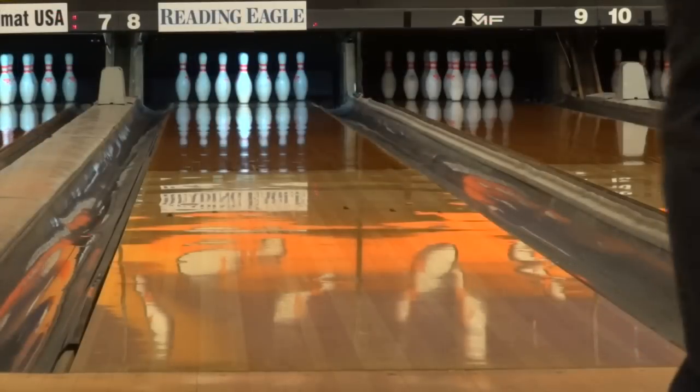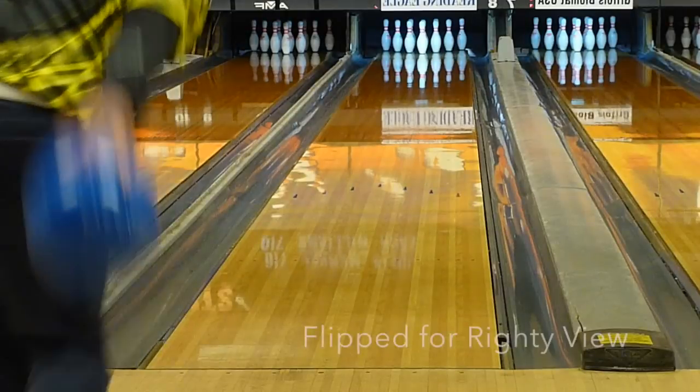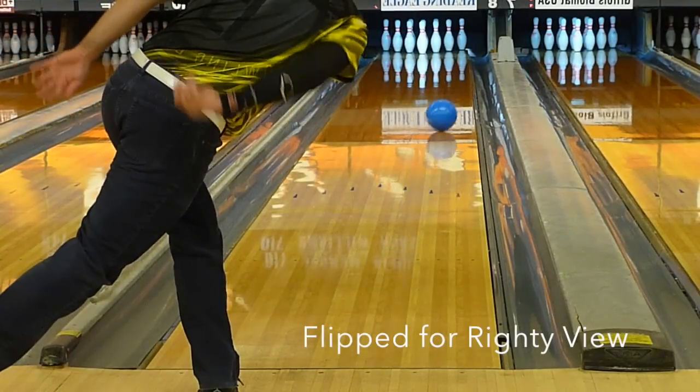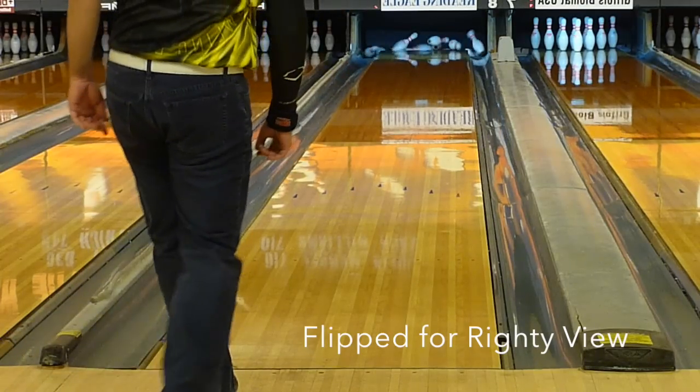For value, we gave the Blueprint a 9.5 out of 10. The Pyramid Blueprint tops our charts so far in terms of value. The Pyramid balls are very inexpensive as bowlingball.com's house brand, and the ball's performance compared to its price is simply fantastic.